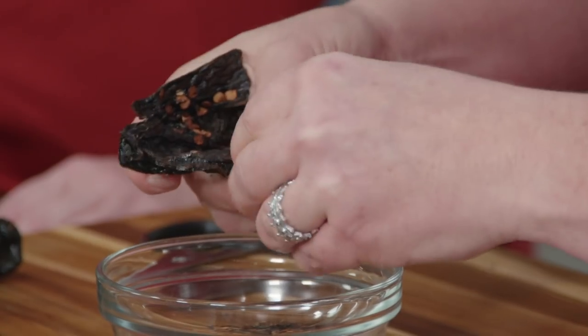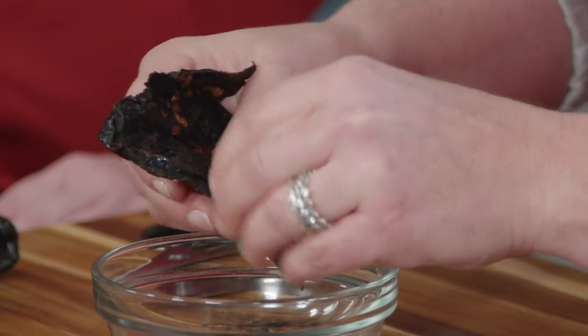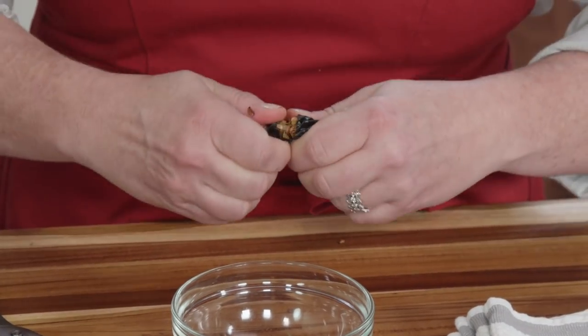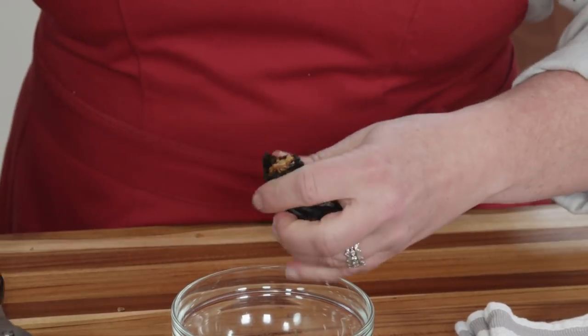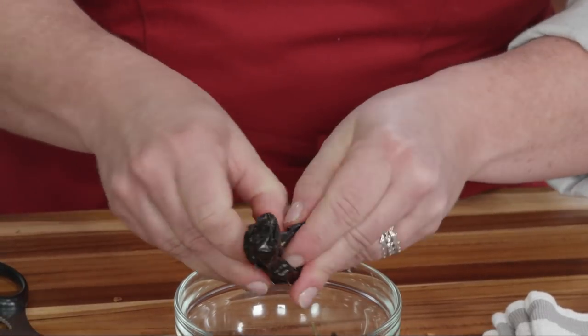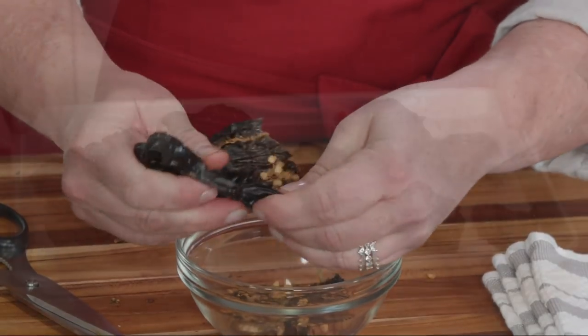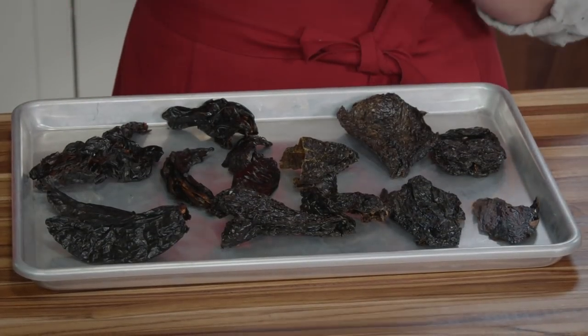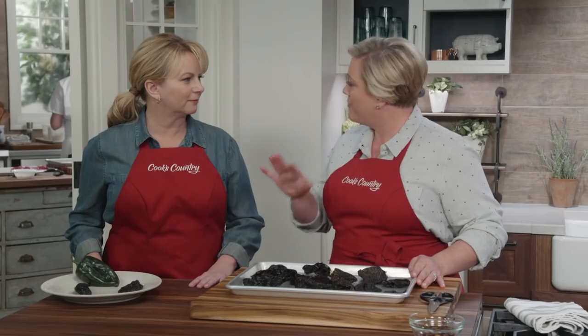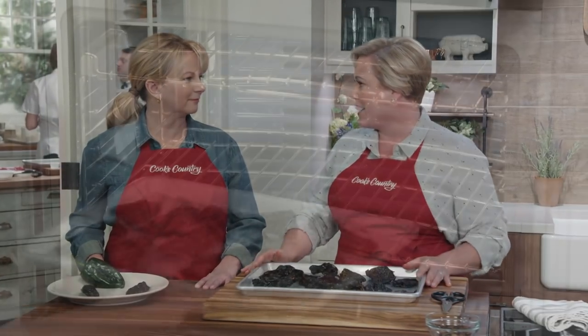The seeds are almost glued on — that means it's going to have good flavor. These are the pasillas; they're a little easier because the seeds are really concentrated at the top of the chili. Just cut it open and pull out that pod of seeds. Here we have all of our chilies that have been stemmed and seeded. We're going to toast them in a 350-degree oven for about five minutes to really bring out their flavor.